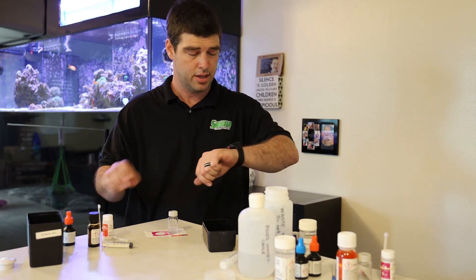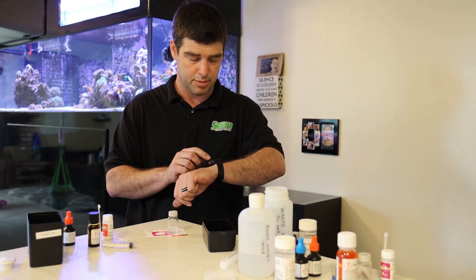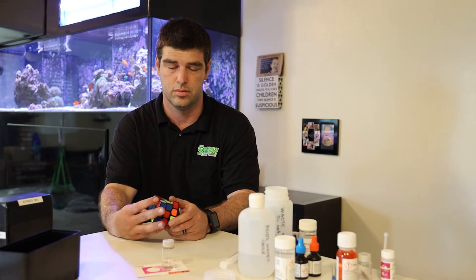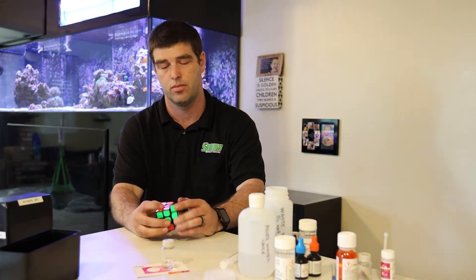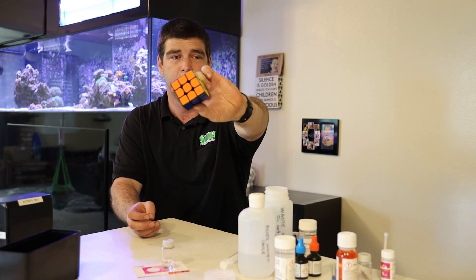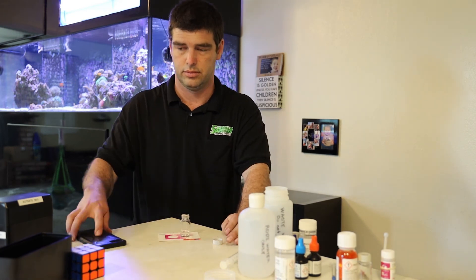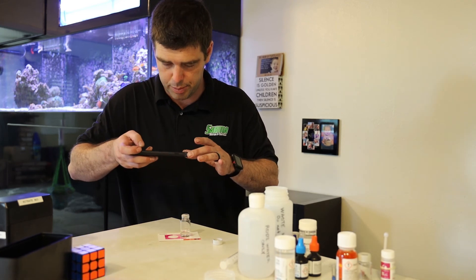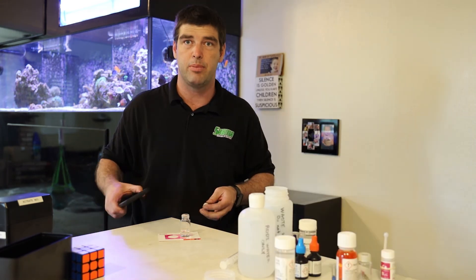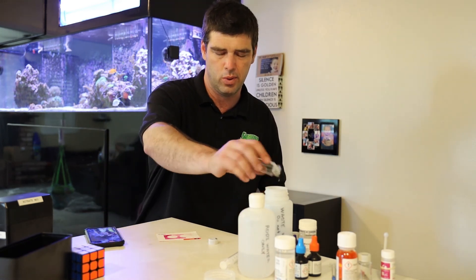So after reagent C, you're supposed to wait 10 minutes or nine minutes. I'm going to use my watch and set a timer right now. Not very fast, but it's done, and I still got three minutes to kill. Get a nice little picture here of what the color looks like. Always look down through it when you're trying to figure out how many parts per million you have. I've never had this test lighter than this, so I'm either at zero or one, and I can't tell.